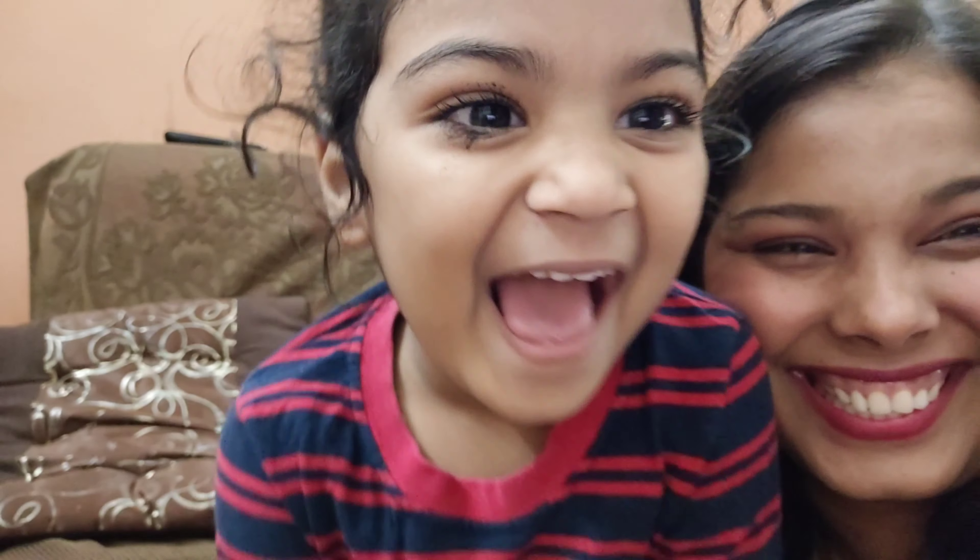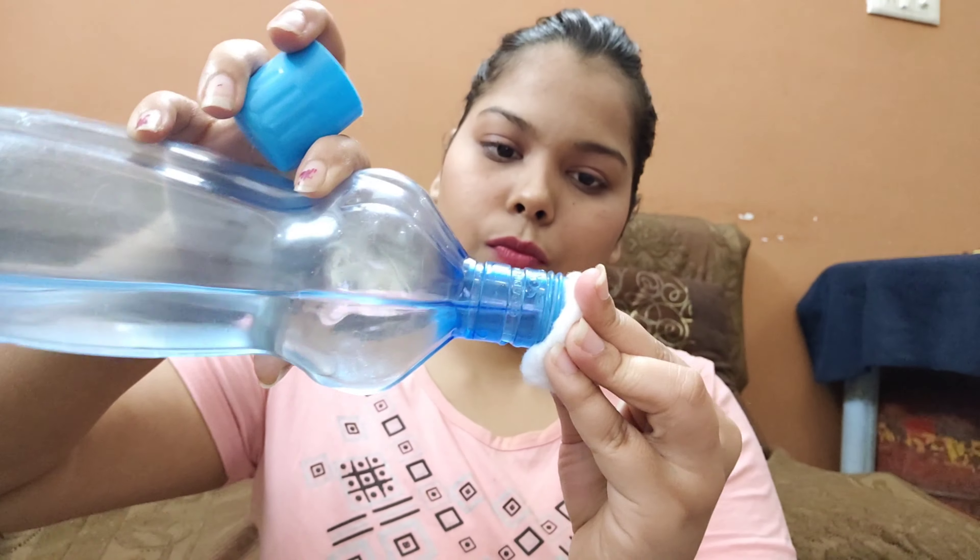I have also tested the waterproof claim and it is indeed waterproof. I rubbed my eyes and it was a little bit hurting, but it held up. I think for college girls it is the best option.